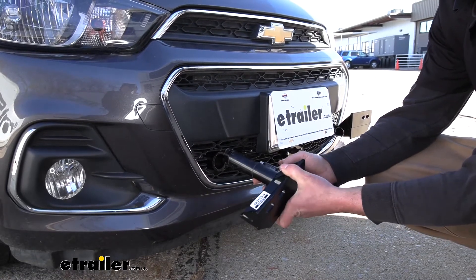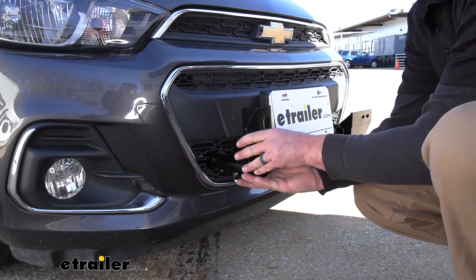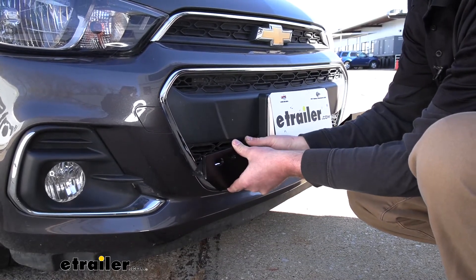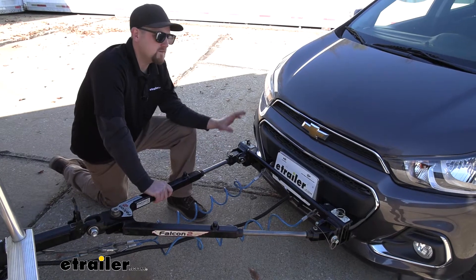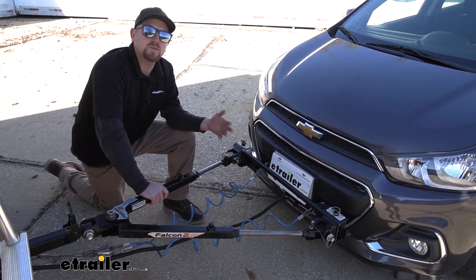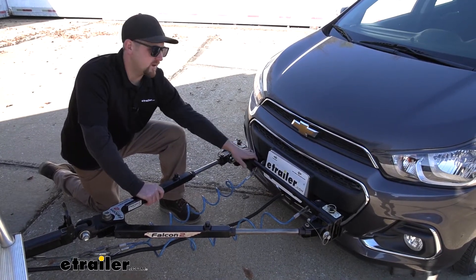The way these arms work is you're simply going to put them into the base plate and rotate them about a quarter of a turn until they lock into place, and it's the same setup for the one on the other side as well. So the base plate is going to work with many different Roadmaster tow bars, and whichever one you choose, make sure it does come with the crossbar so you can hook it up to your base plate.